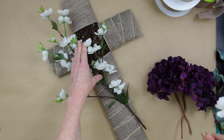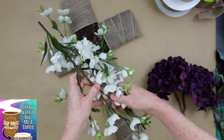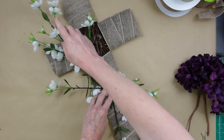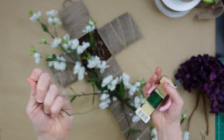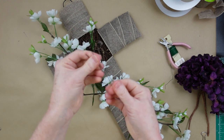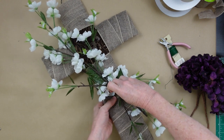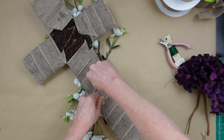I chose purple for my flowers because of it being a Christian holiday — you do yours however you'd like. I'm crossing the branches end over end to make a swag going at a diagonal. My idea is inspired by what you see outside some churches — they'll have a big cross with a purple sash across it. I wanted to use the purple flowers for that, and the sideways swag is representative of the sash. That's what I'm doing here.